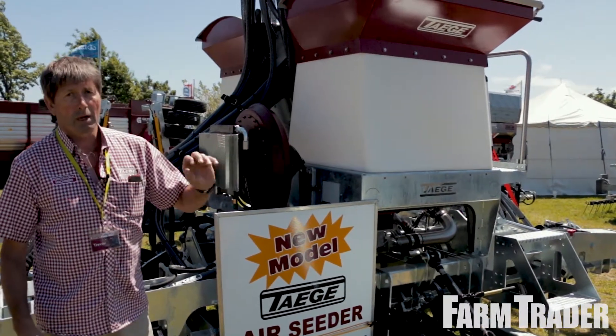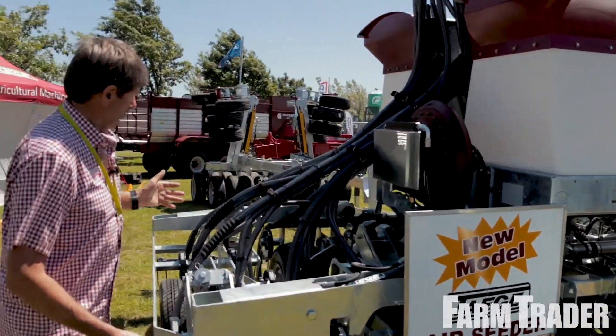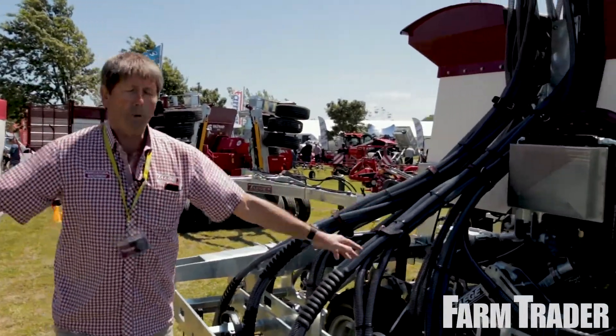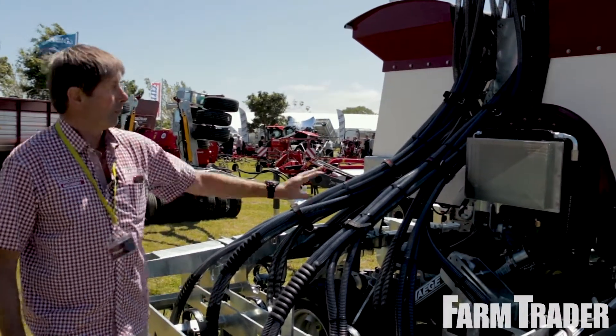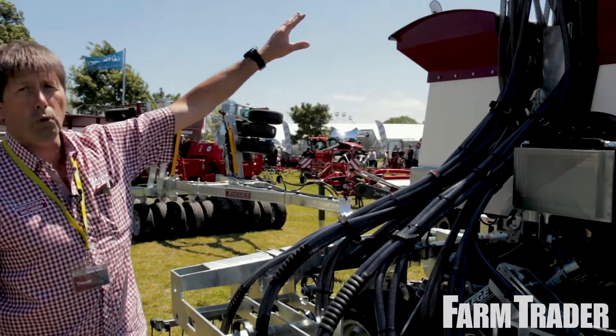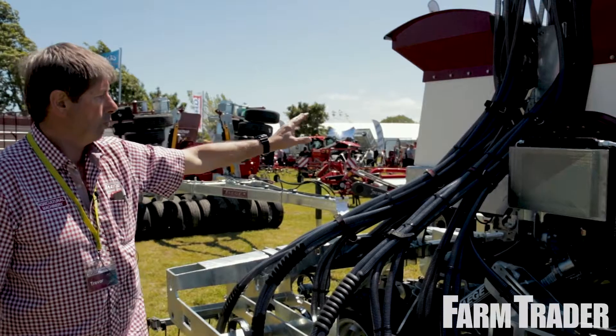Warm air through the system helps fertiliser run and seed. Come around the side here — gull-wing 4.8, wings up to 3.1, all road legal. We run our towers very tall so that even on the upside of the hill, seed will run.